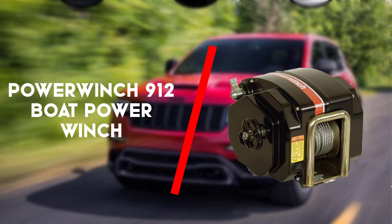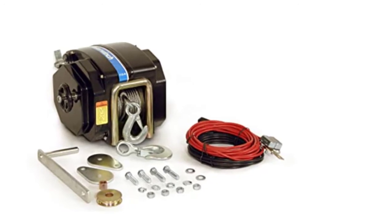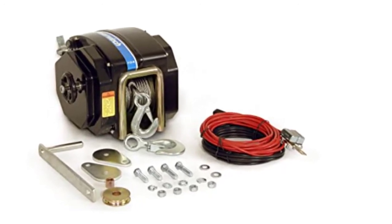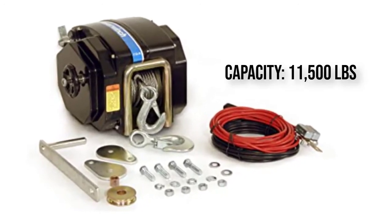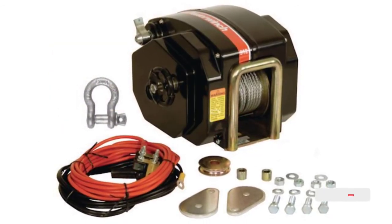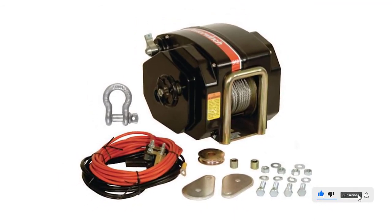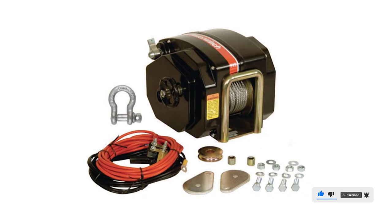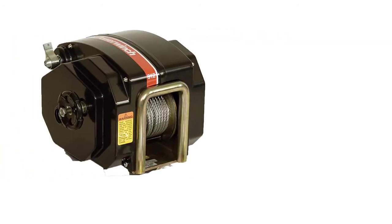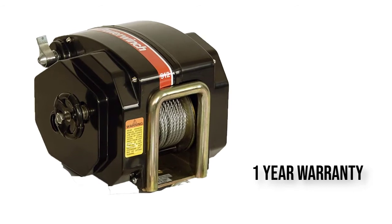Fourth on the list is the Power Winch 912 boat power winch. The Power Winch 912 is the king of electric winches. It's a 12VDC unit that can lift a seriously heavy weight, making it the ideal winch attachment for any tow vehicle or trailer. It's a premium product and it has a price tag that reflects its premium nature.